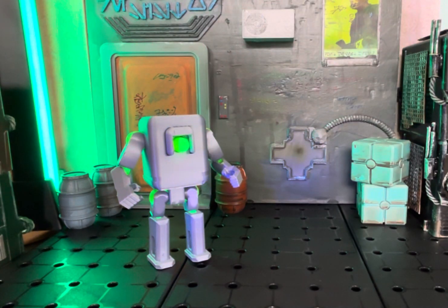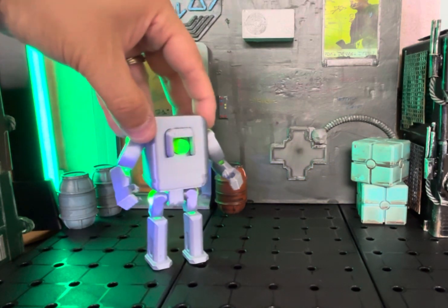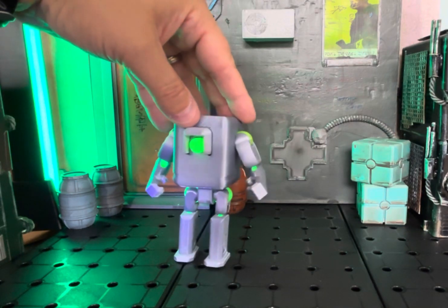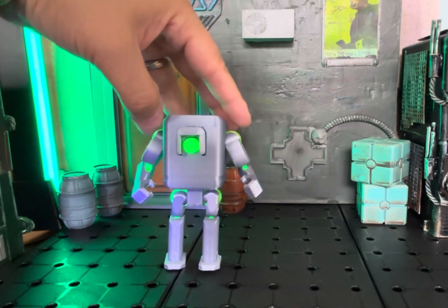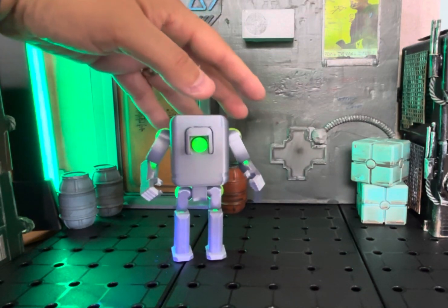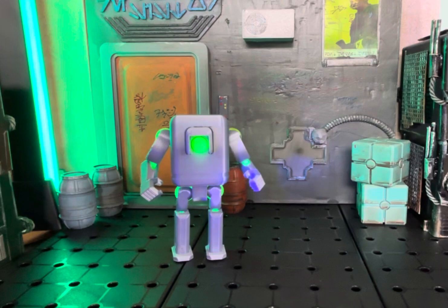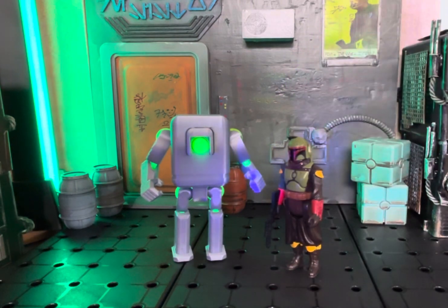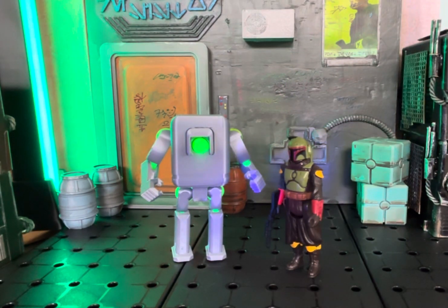I'm sure he'll make some different versions of this, but it's just a really, really cool custom 3D printed figure. It's amazing what Brett was able to do with the design of it, the articulation of it. Just a lot of fun.